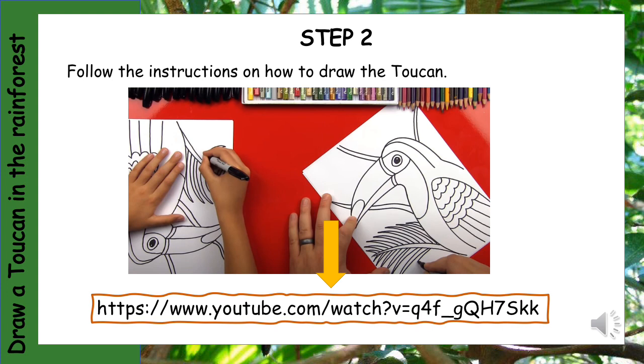Step 2: Follow the instructions on how to draw the toucan. If you copy and paste the YouTube URL into your computer, there will be somebody explaining to you how to draw the toucan step by step.